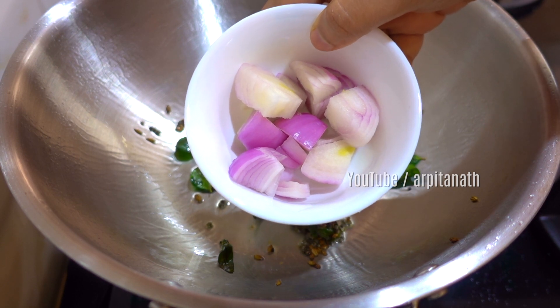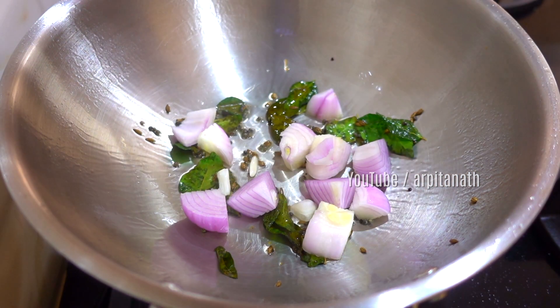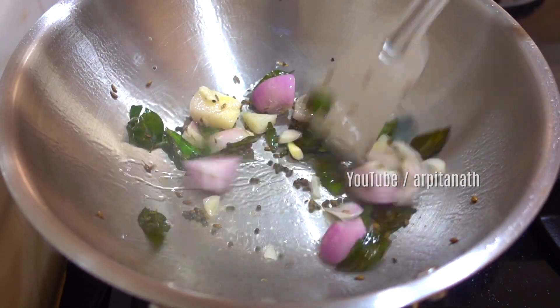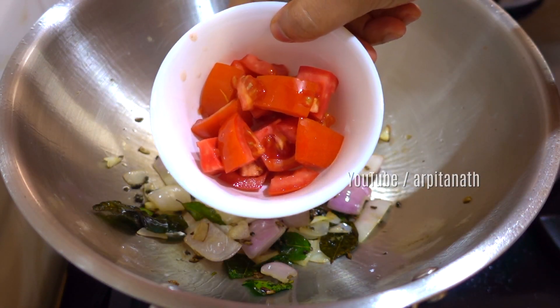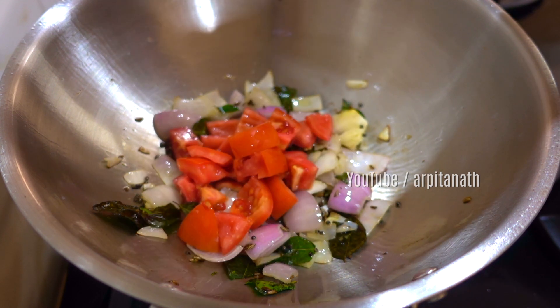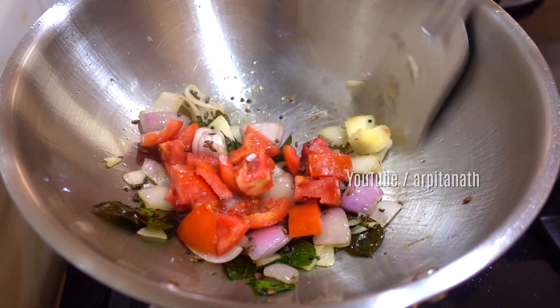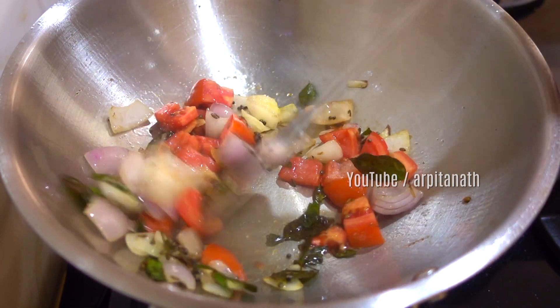Then add one large roughly diced onion and fry on high flame for around one minute. Then add one big roughly chopped tomato, half a teaspoon of salt, and again fry on high flame for another minute.